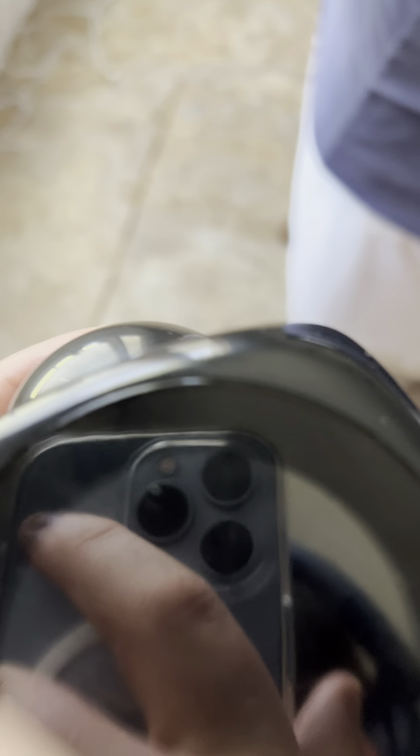3:38 PM, 77 degrees Fahrenheit. See — 3:38 PM, 77 degrees Fahrenheit. That battery's dead or it's dying, and I'll show you why.